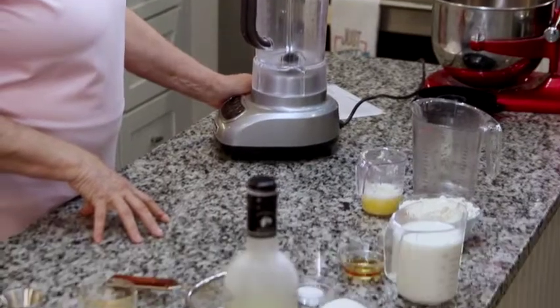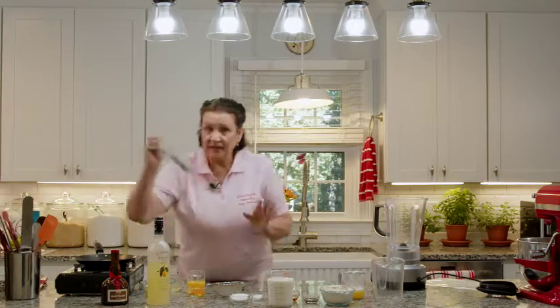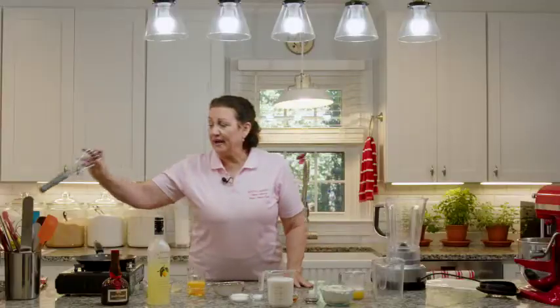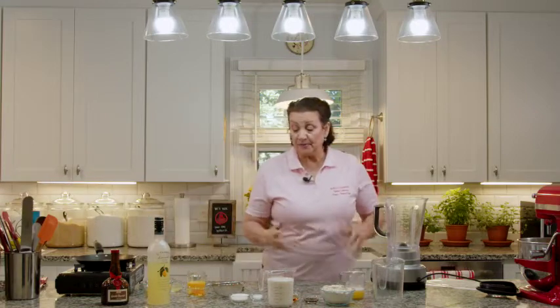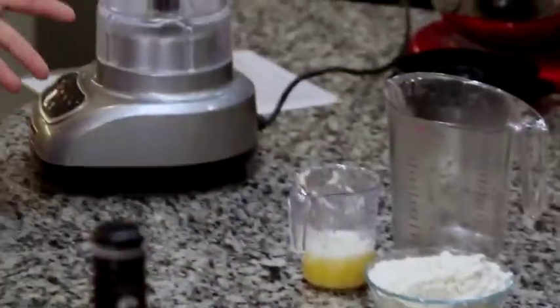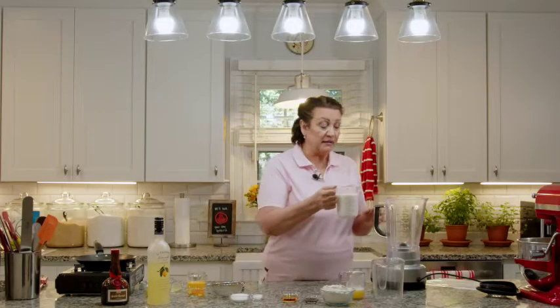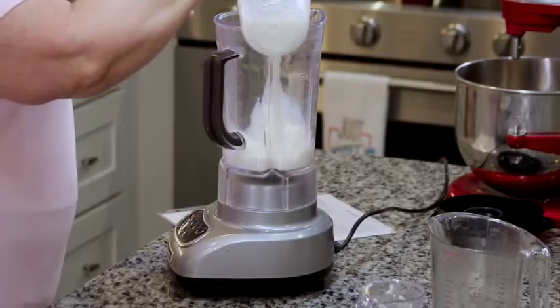We need a blender. If you don't have a blender, it's not an absolute, but it does make the batter ultra smooth. If you don't have a blender, not to worry — just get a big bowl and use a whisk to break up the batter and make sure there are no lumps. But we are going to strain it as well before we set it in the fridge. So we're going to start with 1½ cups of whole milk. Please use whole milk — these are crepes, we don't want to do low-fat. We're also adding 1½ cups of room-temperature water.